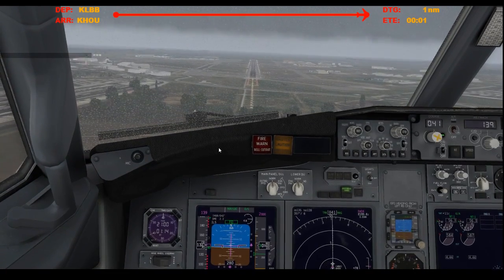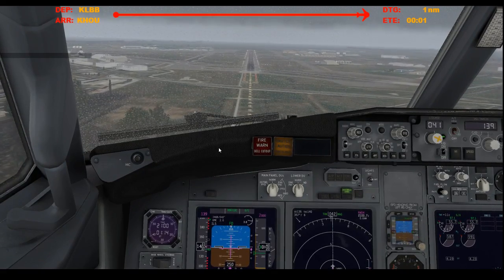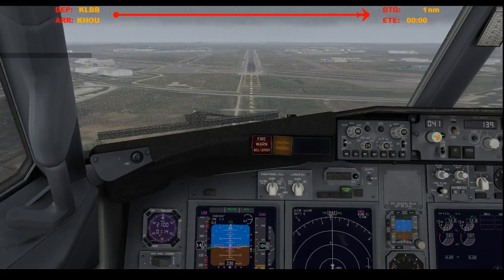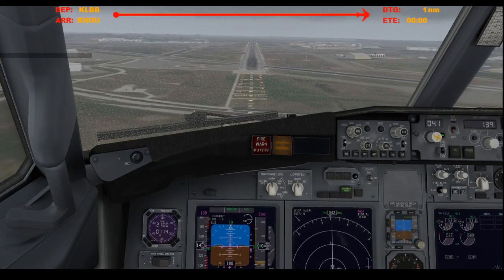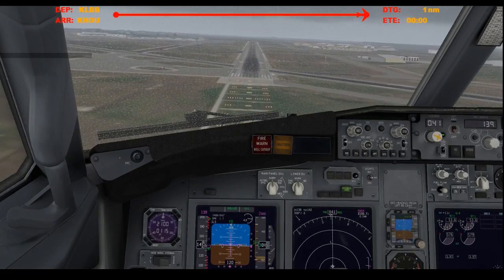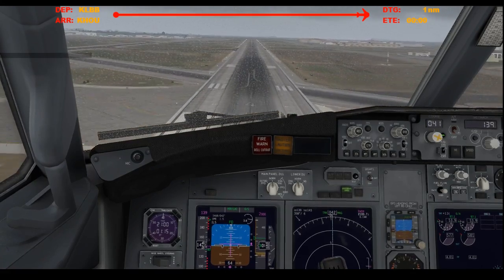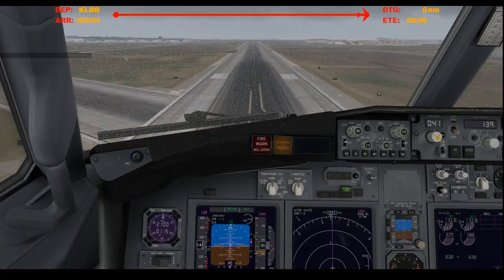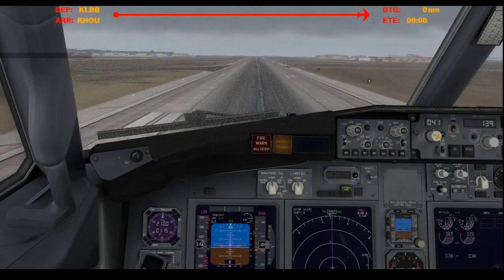300. Approaching minimums. 200. Minimums — landing. One hundred. 50. 40. 30. 20.